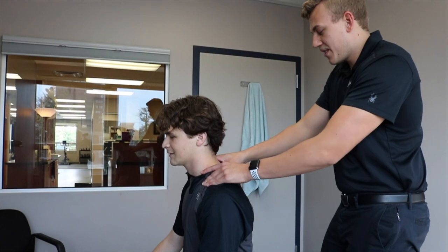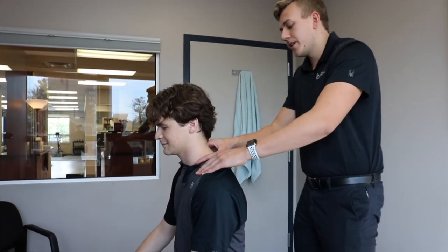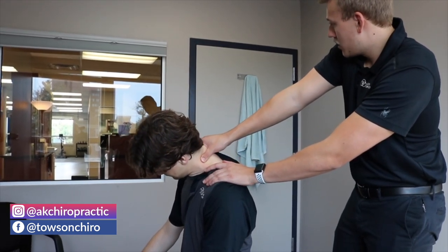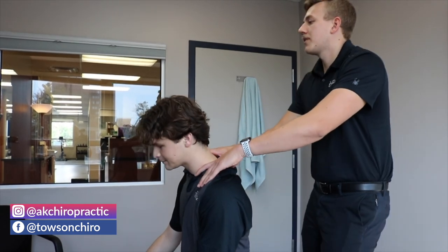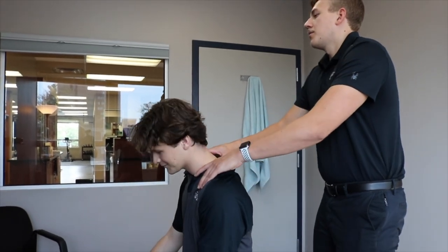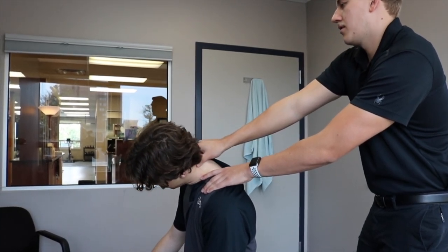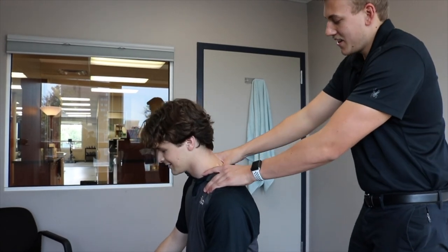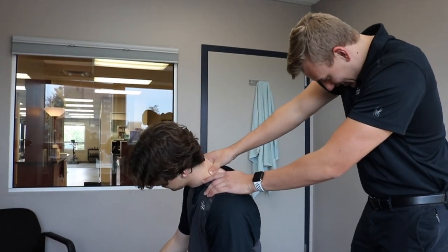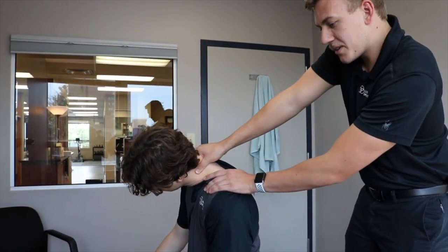Next, Brayden, we're going to work on the levator scapulae — even though it's not part of the rotator cuff, it's sometimes involved in these injuries. In order to stretch that out, you're going to bring your head down and then turn it to the right. Feeling that stretch right in there? Yeah. You okay with the pressure? Absolutely. We're going to have three more good ones just like that.